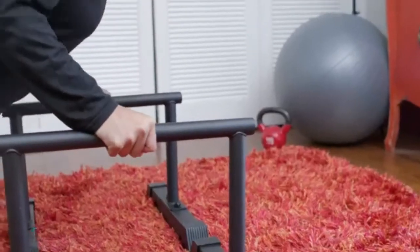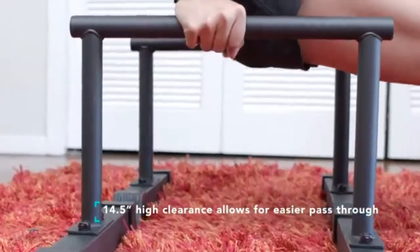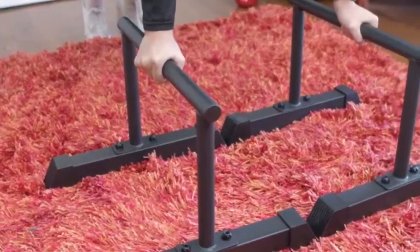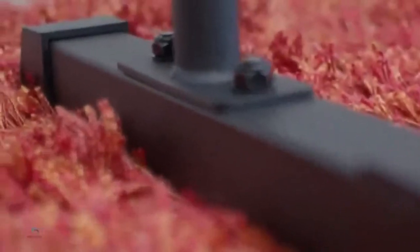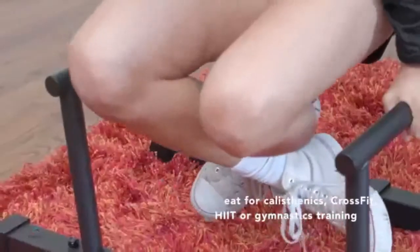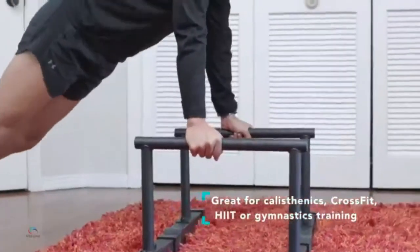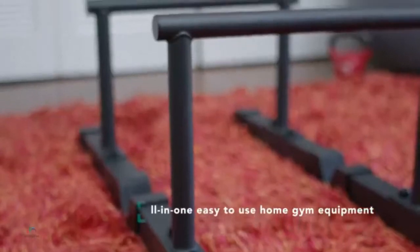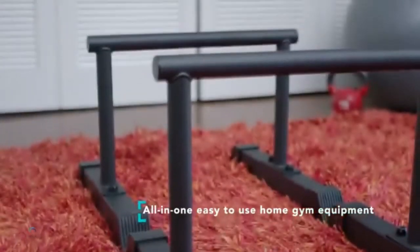The ultimate home exercise equipment, including a training ebook. Parallettes are versatile and great for anyone looking for a workout — men, women, and children can all benefit from these press bars. Most beneficial for upper body training as a dip station and for intensive workouts. These multi-use, versatile calisthenics bars can be used for a number of strength exercises.